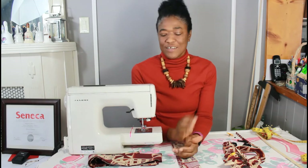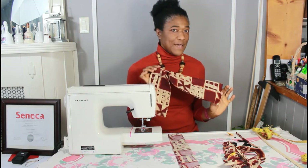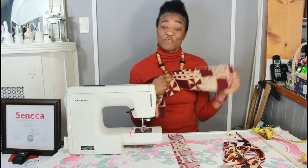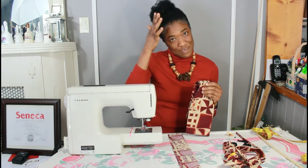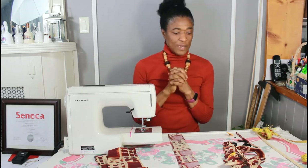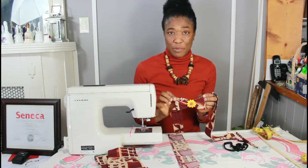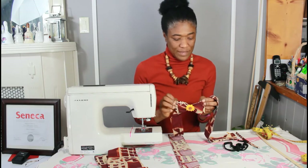Hi, I'm Valerie. In the last video I showed you how to make a simple headband. Headbands are all the rage these days, maybe to cover up these grays. Anyway, I promised that I would show you how to make a pretty little bow to accent your headband.